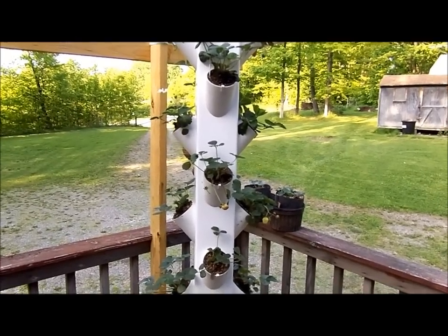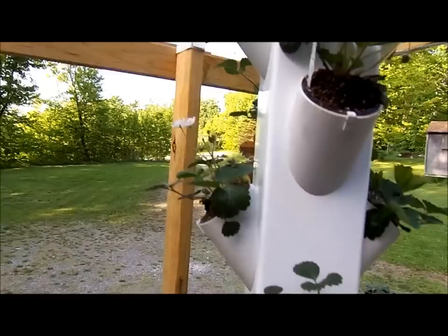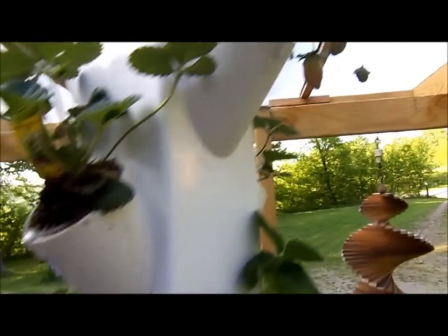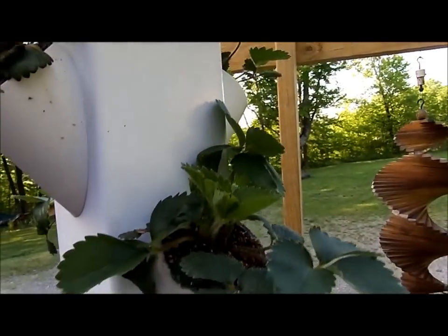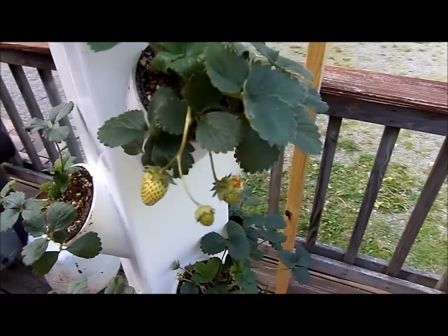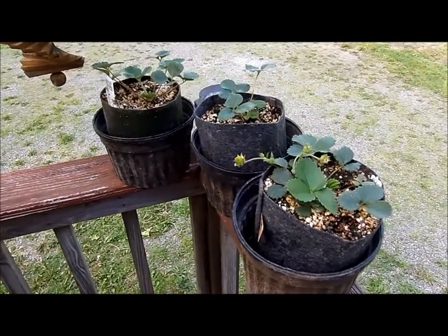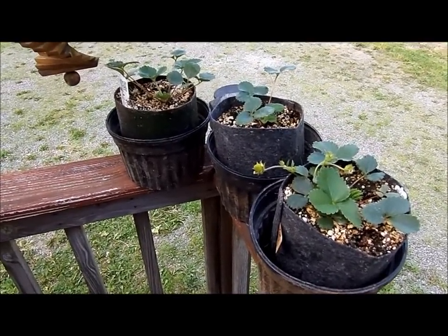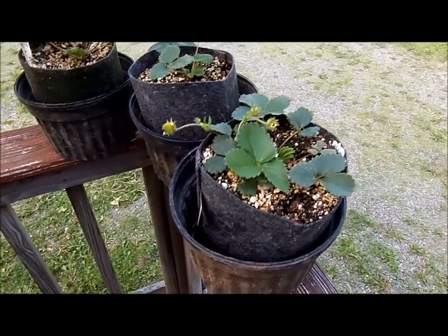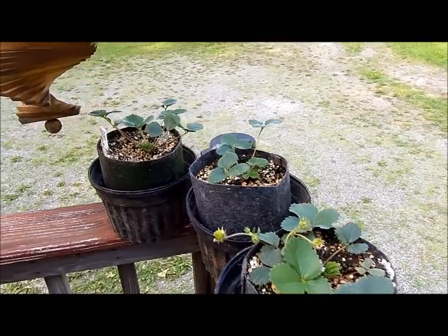I think I'm on my third nutrient change since I started it. Got good blossoms coming on the plants, and there's quite a few plants that are starting to change to red already. All of them look healthy. As a direct comparison, I had a couple extra plants so I put them in small 1-gallon earth bags, fed similar to what the hydroponic system is getting. But those are lagging behind, so it appears the hydroponic system has it beat.